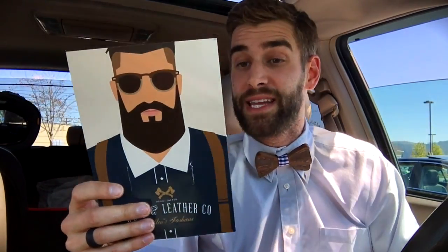I'm not here to sell you on this — I'm just here to give you my own humble opinion on this Wood and Leather Company handcrafted men's fashion wooden bow tie, and I absolutely give this a five out of five stars: very unique, very stylish, easy to put on.